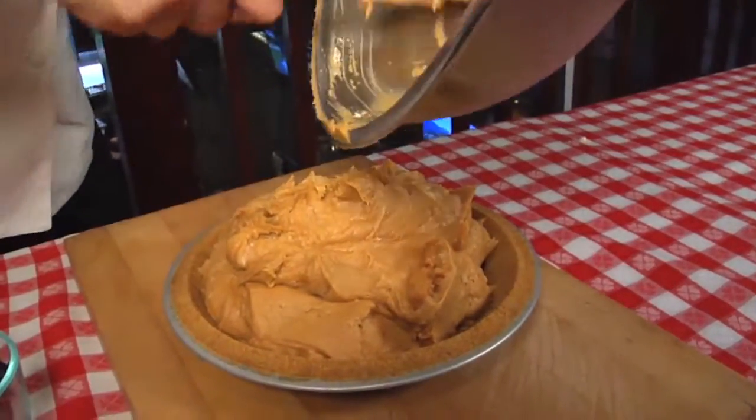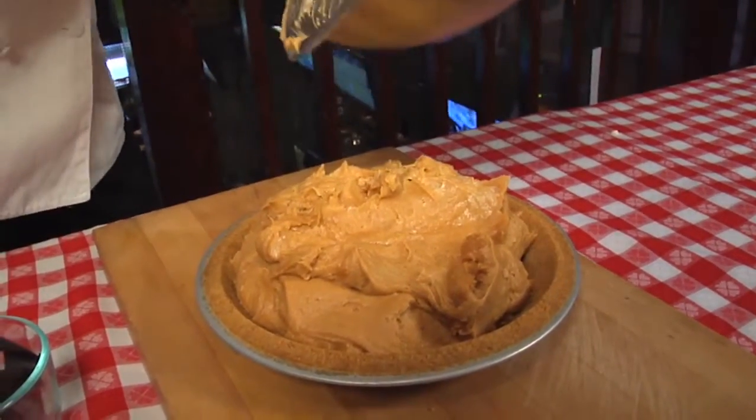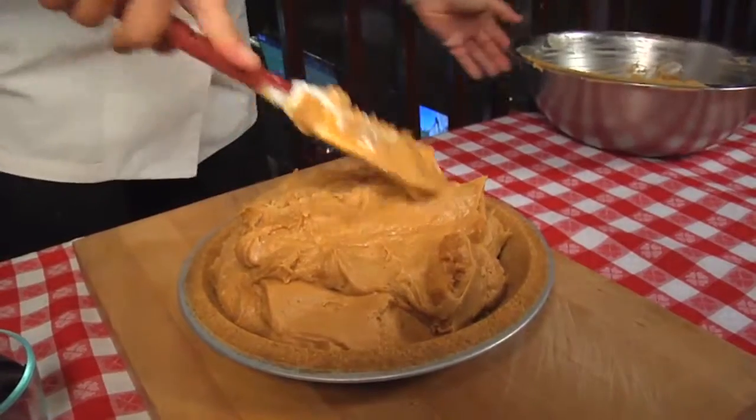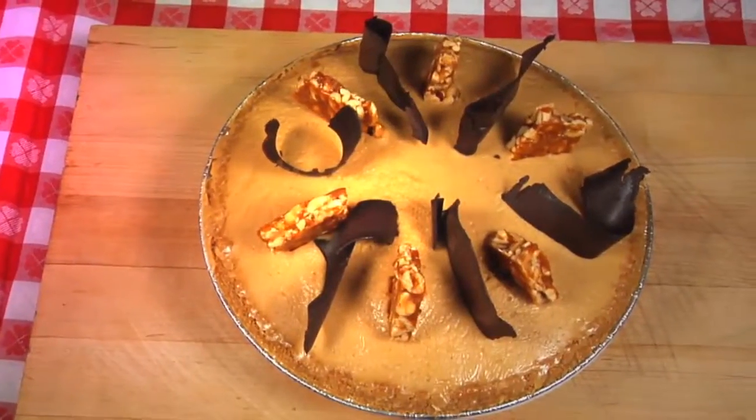We've got some homemade peanut butter we're going to put on top, and we're going to put on some shavings of some bittersweet chocolate, and then we just assure that it's nice and firm, and it's all set. It's a perfect ending to a barbecue meal. I'm Neil Korman. Thanks for stopping by. For more delicious recipes, visit foxnewsmagazine.com.